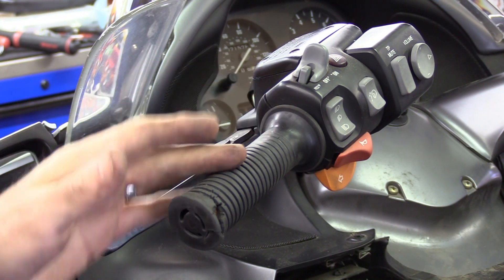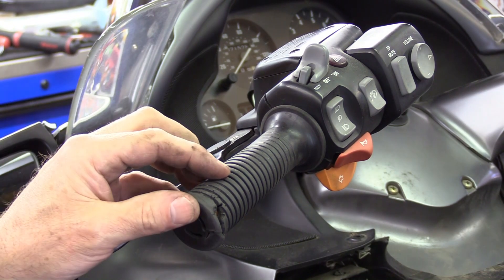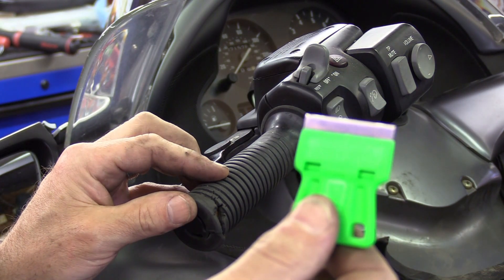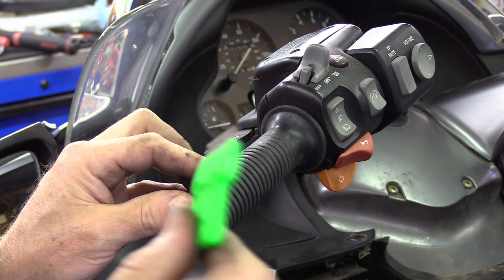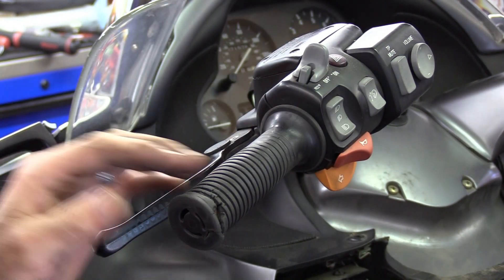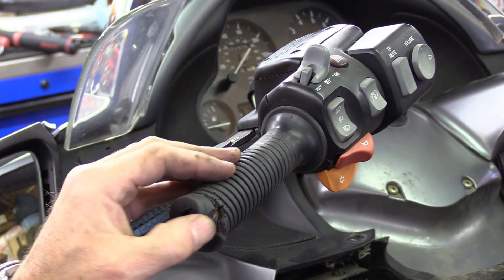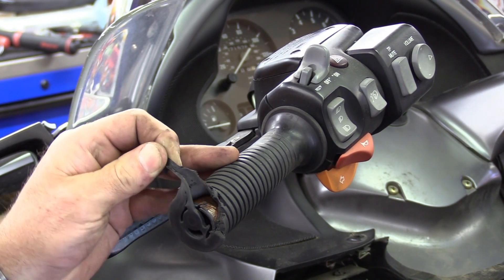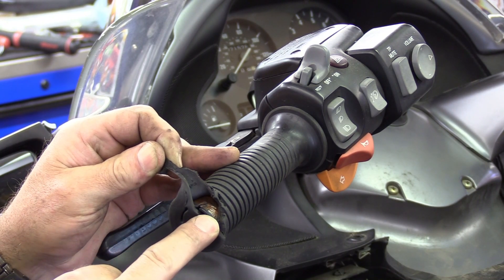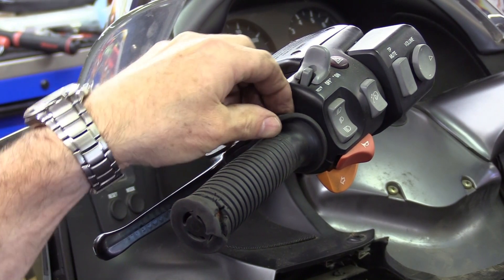What you have to do is remove the hand grip from the heated element. To do that, you have to have a razor and you carefully cut it off. You don't just jam the razor into it and slice like you would on a bike that doesn't have heated grips. Right underneath this grip you can see this little bit of brown right here — that's the heated grip.